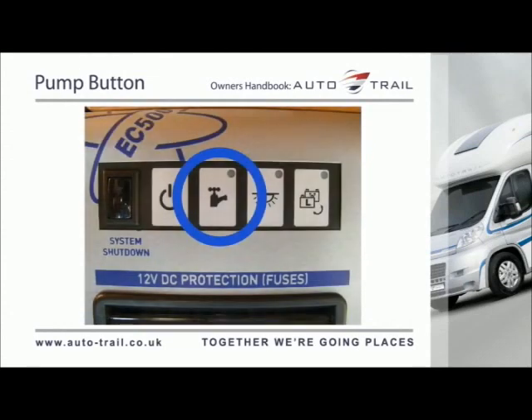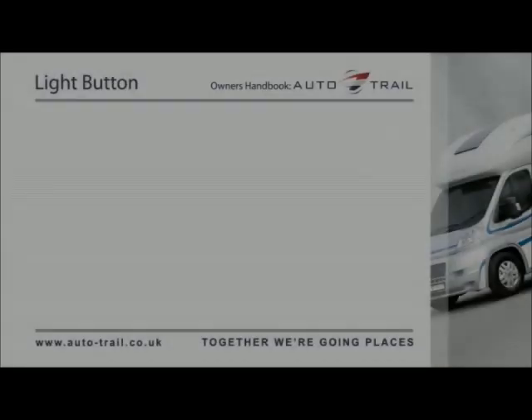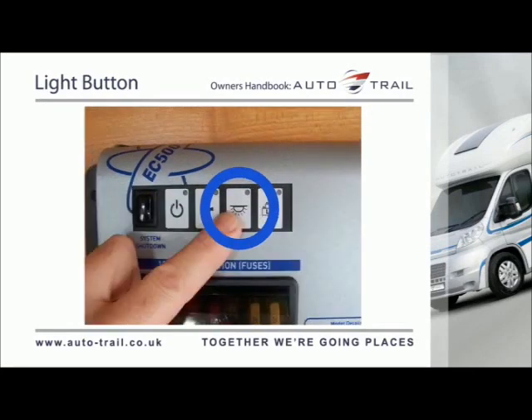The light button turns on the main internal 12V lights. Press the button once to turn on the main lights — the LED will illuminate. Press the button again to turn off the lights — the LED will go out.